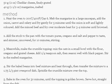Next, add the stock to the pan with the tomato puree, oregano and salt and pepper to taste, and simmer uncovered for 10 minutes, stirring.